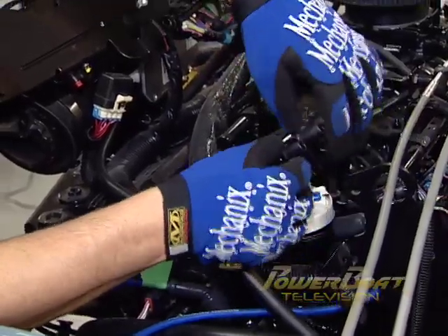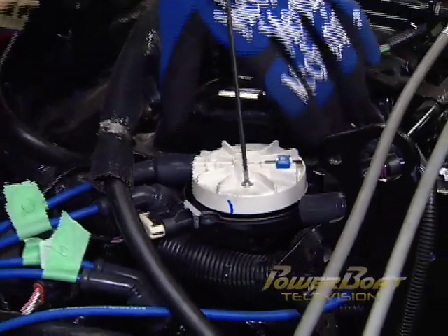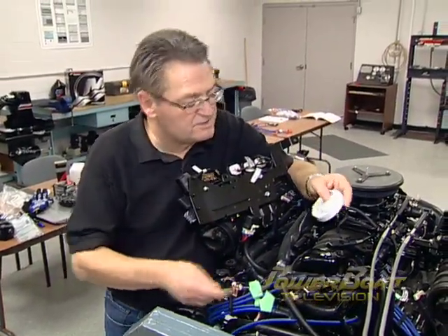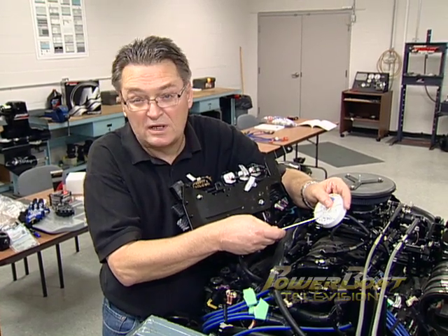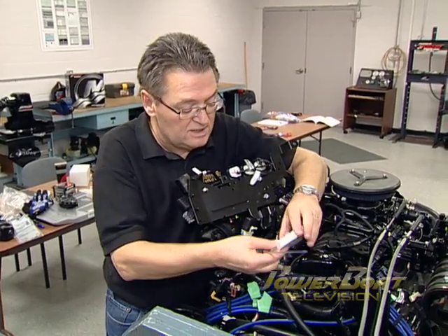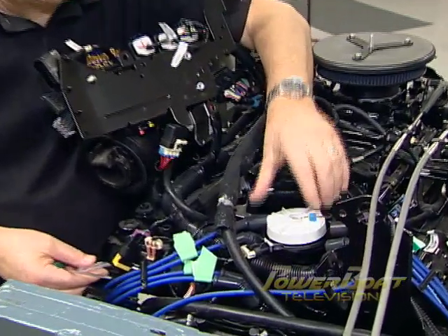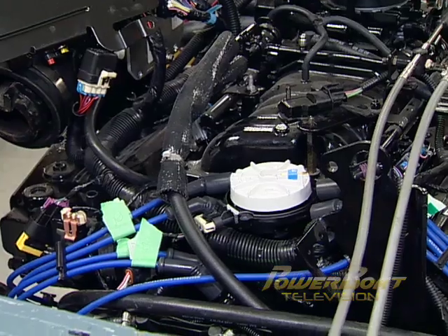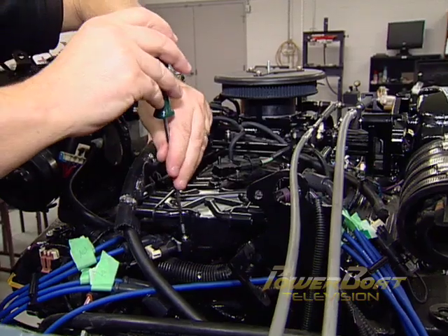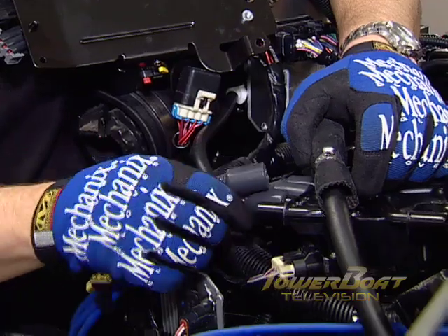After unplugging the wires, you can remove the cap, then remove the rotor by undoing the two torque screws. Now it's time to install the new rotor. The kit comes with new screws with Loctite already applied to the threads, so make sure you use those so they don't come loose. It's quite easy to install because of the pin — it only installs one way, so you'll always get it right. After securing the rotor, set the cap back in place and tighten its two screws securely. Thanks to the labels, you won't have any problems reconnecting the wires.